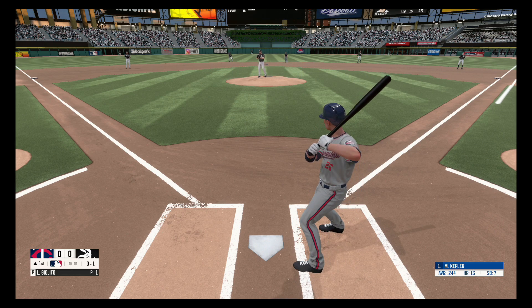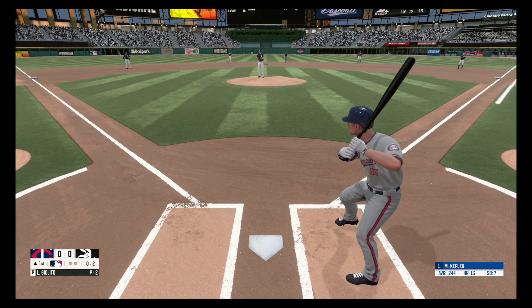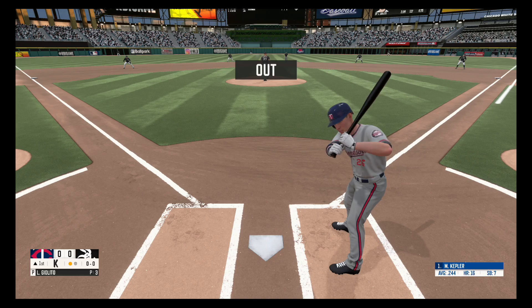Fastball 0-1. Down the third baseline and foul, 0-2. Swings and misses, strike three. One out.